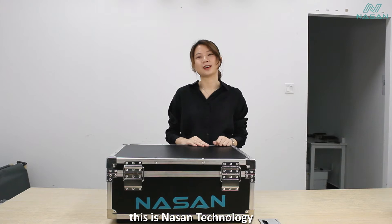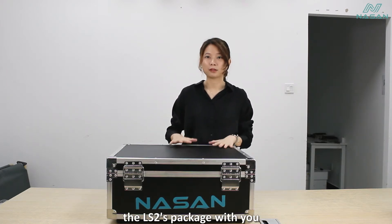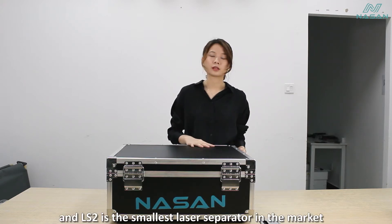Hello everyone, this is Narsen Technology. Today we are going to unpack the LS2 package with you. LS2 is the smallest laser separator in the home market.